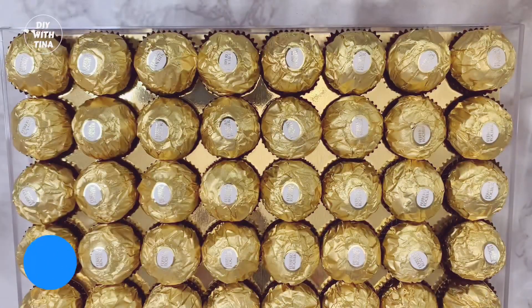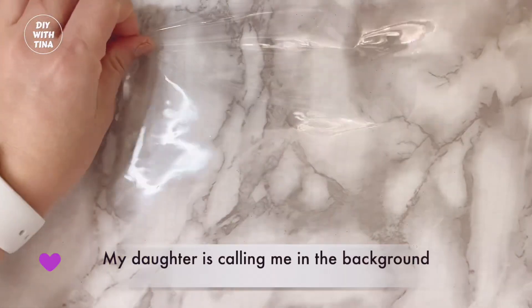First, open up your Ferrero Rocher chocolates. During the winter break, we tend to receive a lot more of those chocolates.